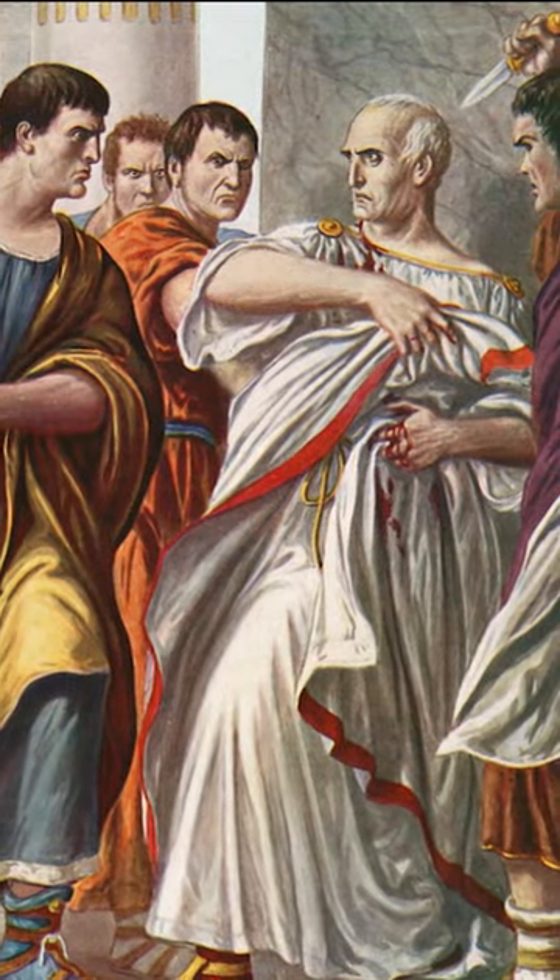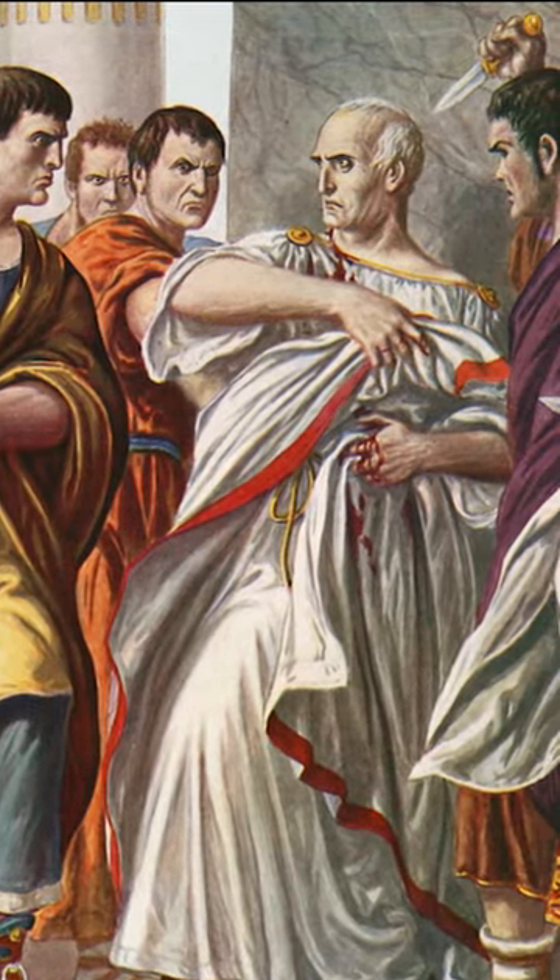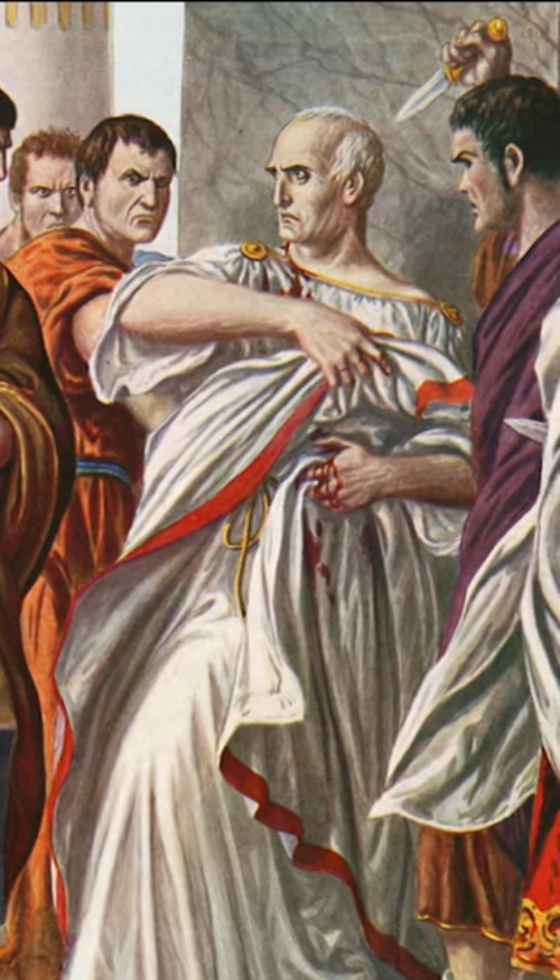The Pugio was part of several conspiracies in the Empire's history. That is why it is considered the favorite weapon of traitors.